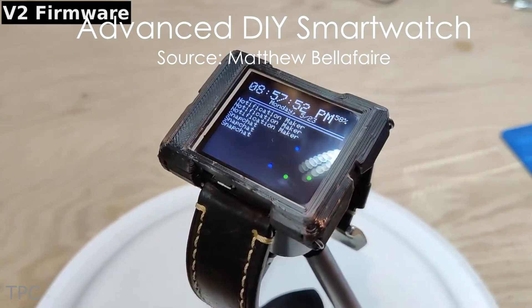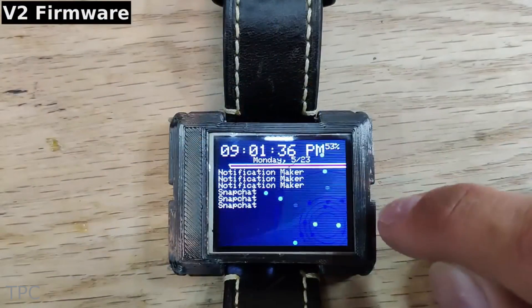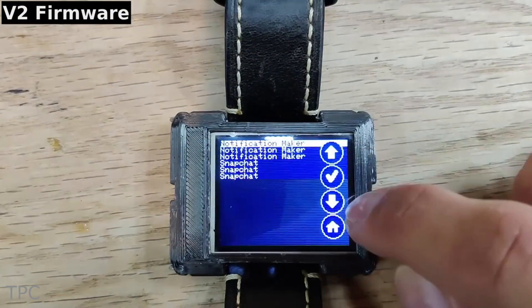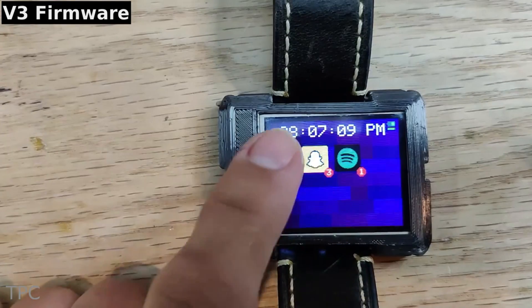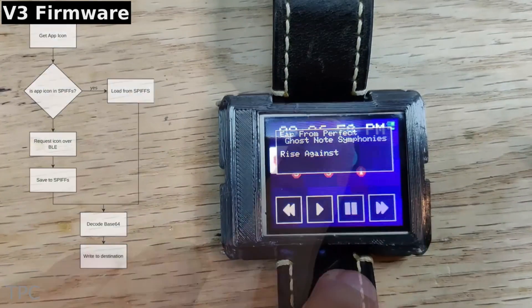Number 6. This smartwatch built by Matthew is one of the most advanced DIY versions in this list. It's equipped with a lot more features, including swipe gestures, phone app icons, Spotify control, and a calculator.